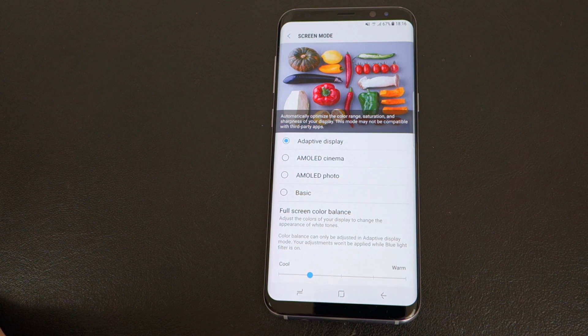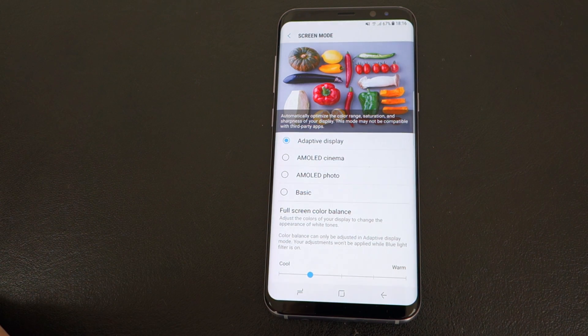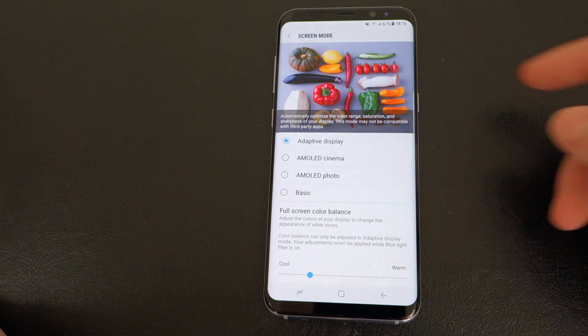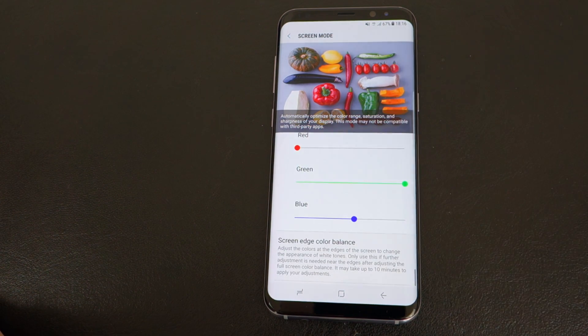I'm glad Samsung gave these options in this update and hopefully it's going to solve it for a lot of people. But again, I think this shouldn't really have to be there in the first place — I wish they could have just made the screen less red from the beginning. But at least now you can fix it yourself really easily. Just go into Screen Settings, then Screen Mode, Adaptive Display, and tweak it until it looks white enough for you.